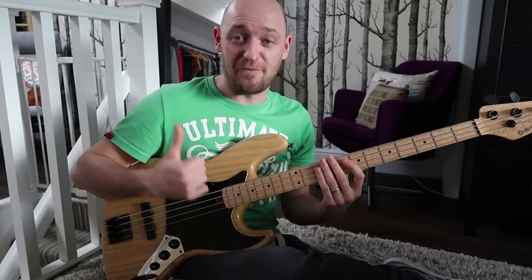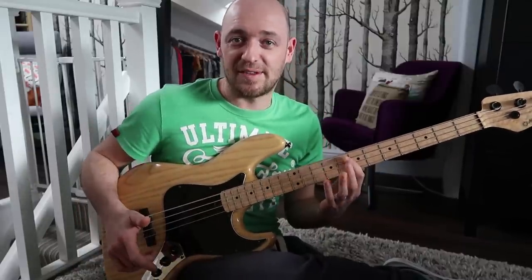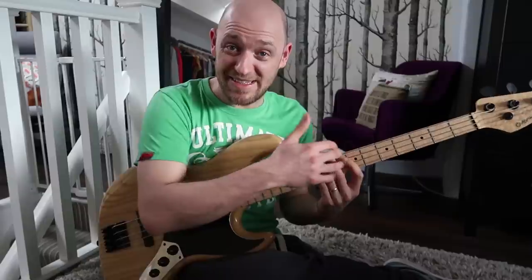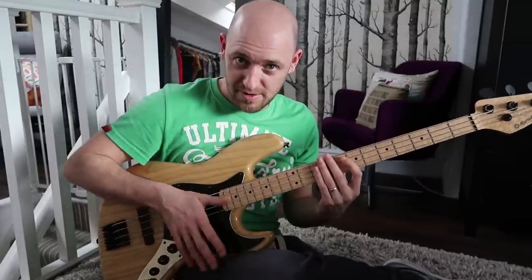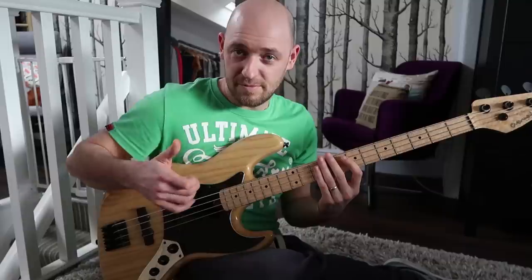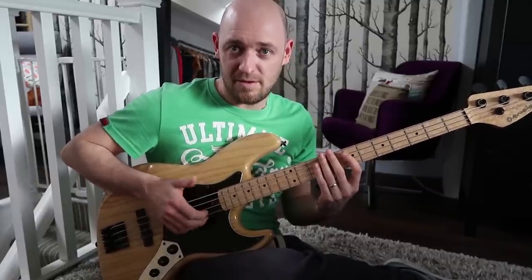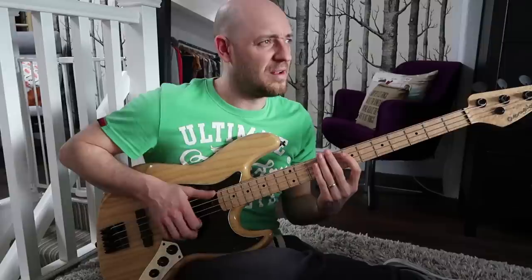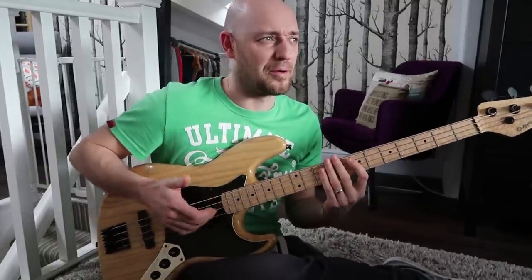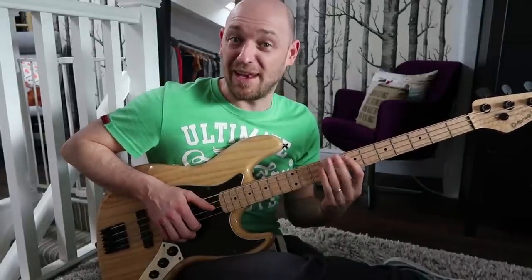Slow it down — thumb, slap, thumb, pluck. What I'm doing there is: the first note is an open E, then you slap on with the fretting hand, keep that down so it's muted, and then a thumb pluck. Thumb, slap, thumb, pluck. That slap is with the left hand.